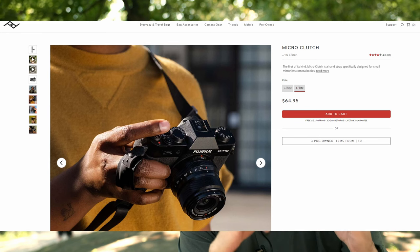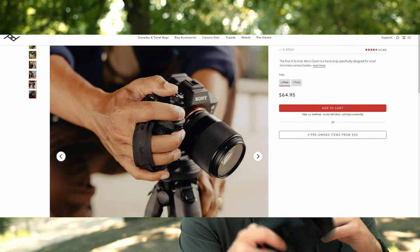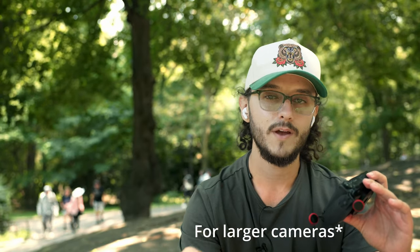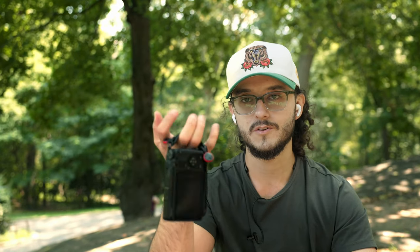On their website and in product photos, they do show people using the Micro Clutch alongside neck straps and tripods. In that sense, I think it works better as a supplemental tool rather than your sole carry option. If you're using it with a neck strap, it adds an extra layer of support, safety, and security. I often shoot with the R6 and a capture clip, and in that case I'd still probably have the Micro Clutch attached — it does act as another contact point.